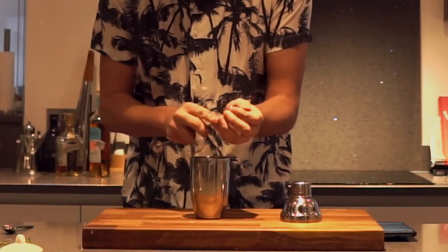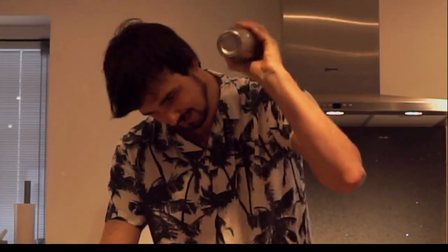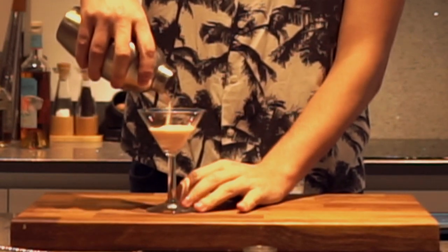Half-part vanilla syrup — homemade. Then we're going to crack some ice and just shake that. Got a nice little martini glass. This is because I think it will look very nice in it.